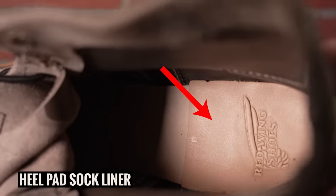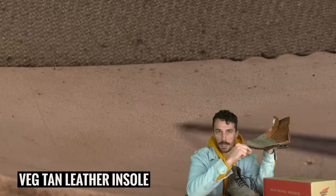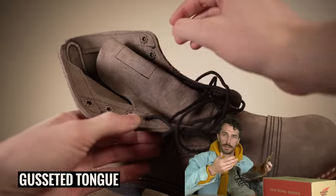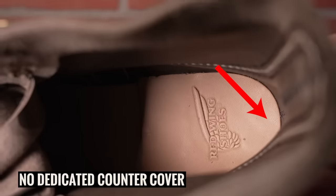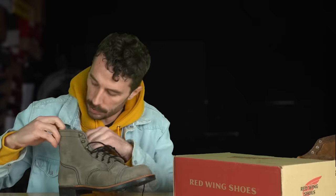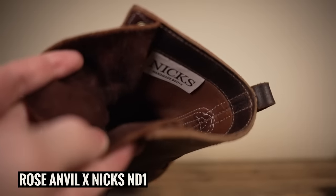There's still that same little heel pad sock liner to protect against nails giving you a high-pressure spot. They also still have that same really thick veg-tan leather insole — we'll see how thick it actually is when cut, as this might be one area where Red Wing could be cutting corners. The tongue is still gusseted in the same spot. There's no dedicated internal counter cover but the counter is covered by a thick slab of leather from the quarters. The only potential wear spot is that the stitching is exposed, so over time your heel could wear through those stitches.